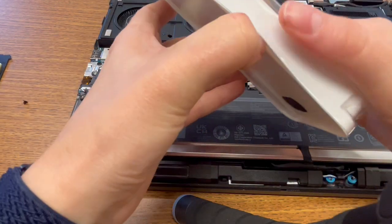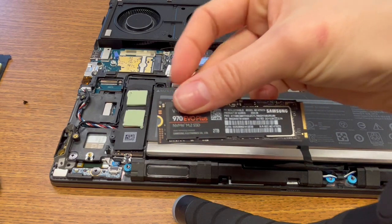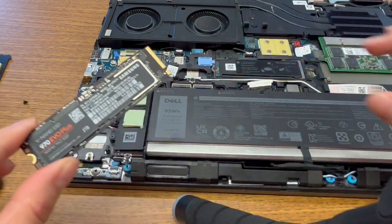Here it is — a brand new solid state drive. Look at this, it's beautiful. This can make this computer nice and fast, and it's just a beautiful piece of hardware.